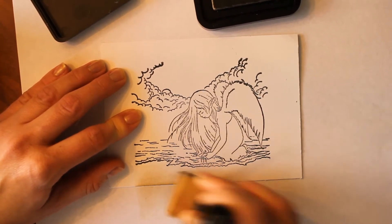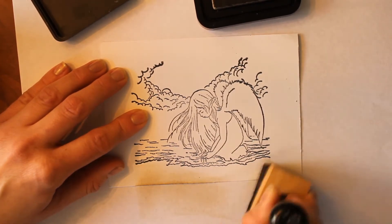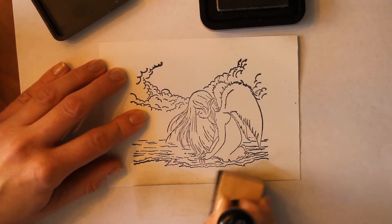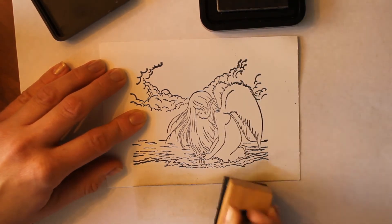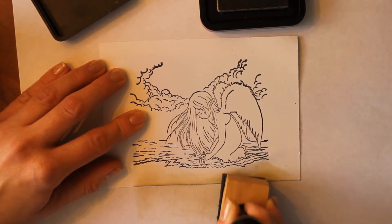We want to add a little bit more pigment down at the bottom, and I'm going to use some circular motions here just to create that illusion of water washing over the sand. We don't want there to be too much of a hard line, so just be careful as you get towards the top that you're really feathering that out gently so that we don't get those lines.